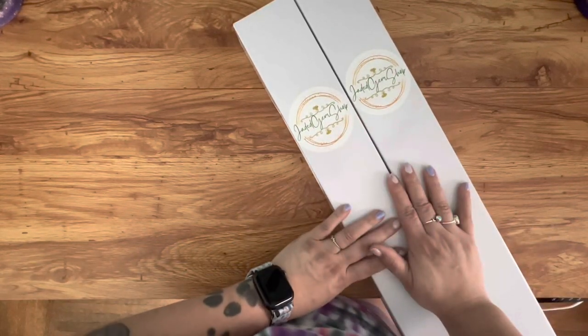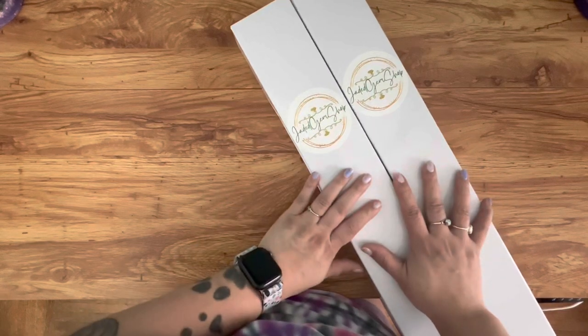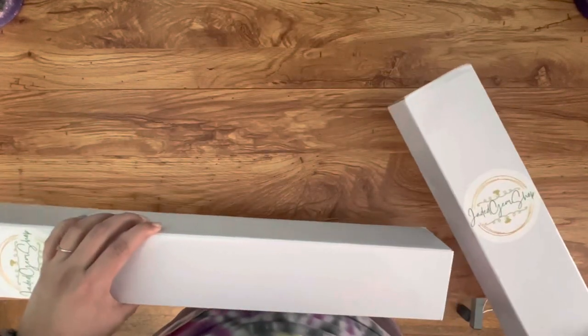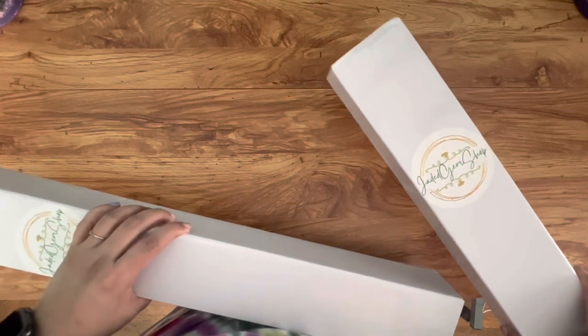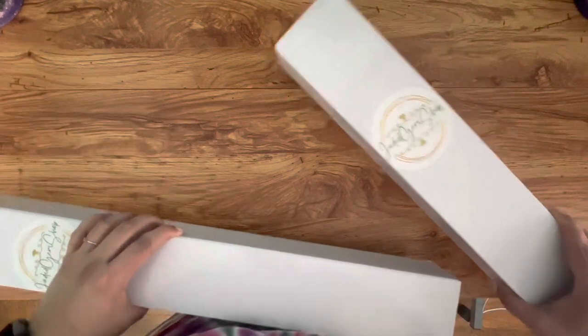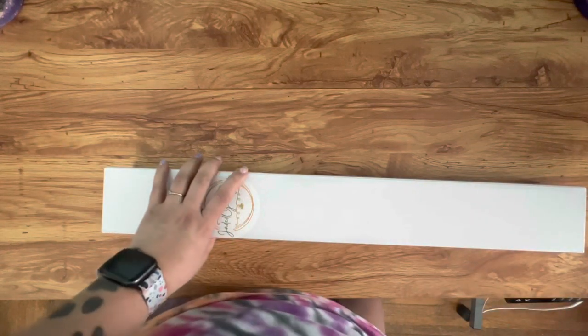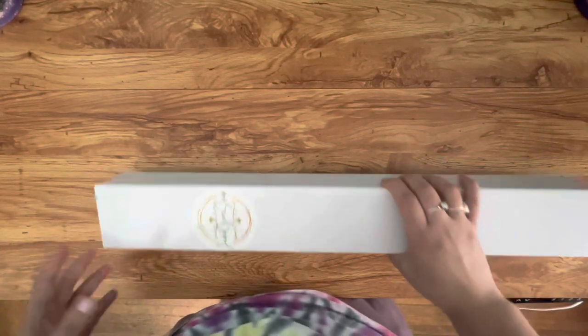I got two kits and we're going to open them now. Let's start with the smaller one — this one I'm really excited about. It is called Honor the Masses, I believe. If I'm wrong I will correct myself once I get it open.